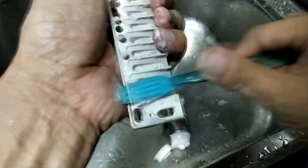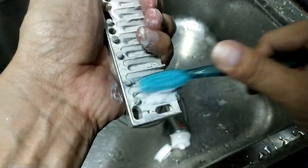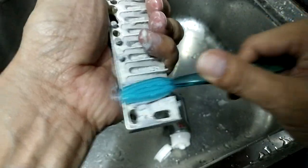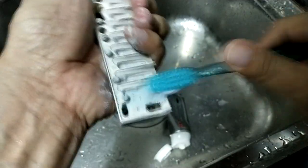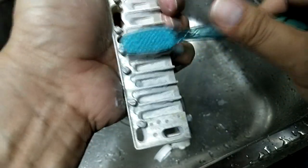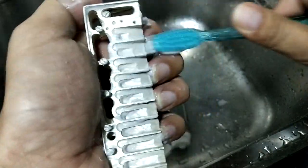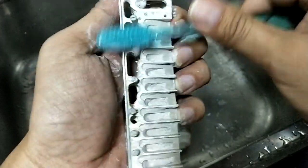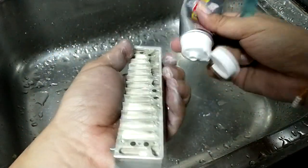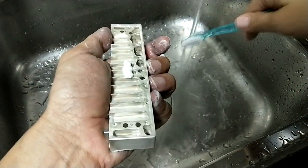The bigger the hole, the hardest to wash — you need to brush really deep inside to wash it clean. You can see the bubbles are turning a grey color, not clear anymore — that means those stains are washing out. Just put some water to rinse.